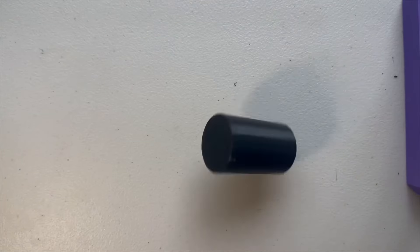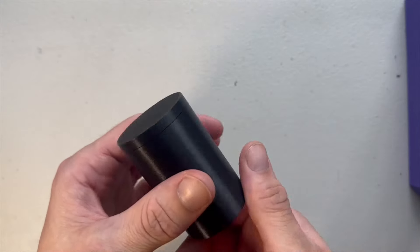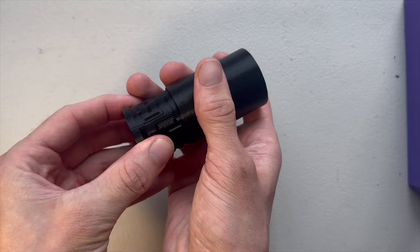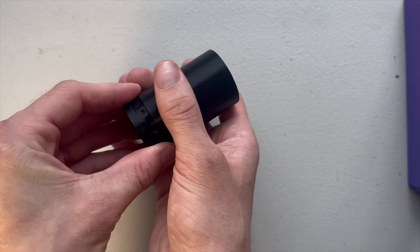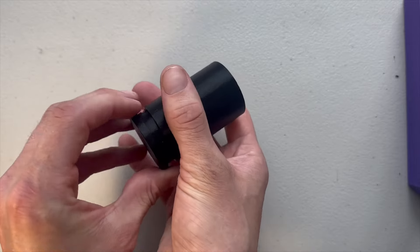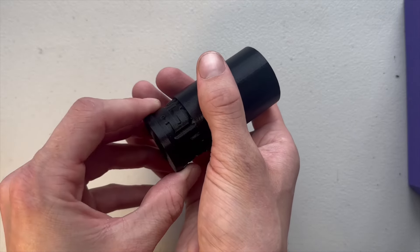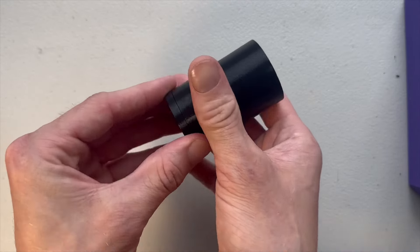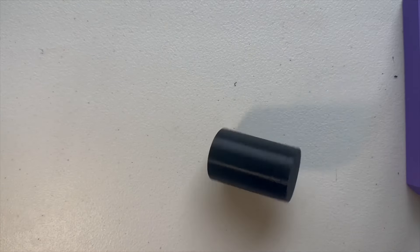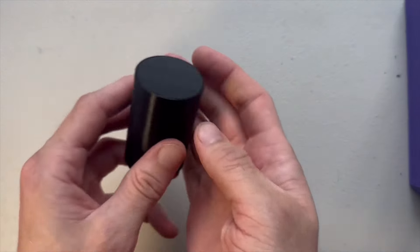Moving on to the puzzle I like the most — it's the maze canister. There are three notches on one side and a maze on the other, and you'll have to guide the three notches through the maze in order to open and close it. This one is difficult because you can't really see where you're going sometimes. The cap with three notches is blocking your view as you go lower and lower through the maze. And good luck trying to take the cap off — you can't even see the maze, which makes it a perfect gag gift.